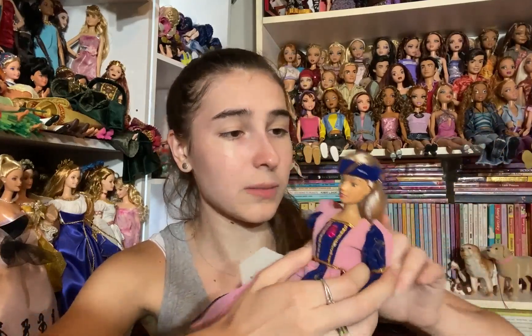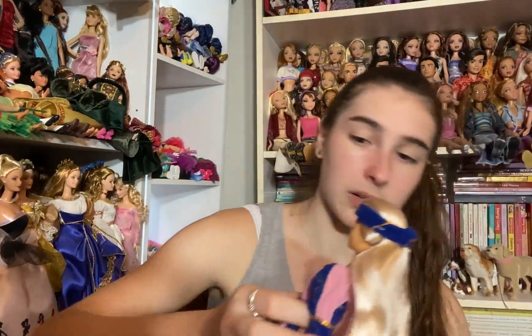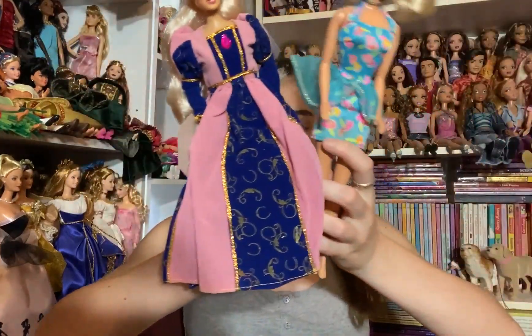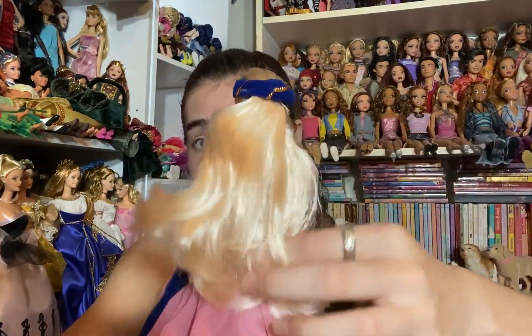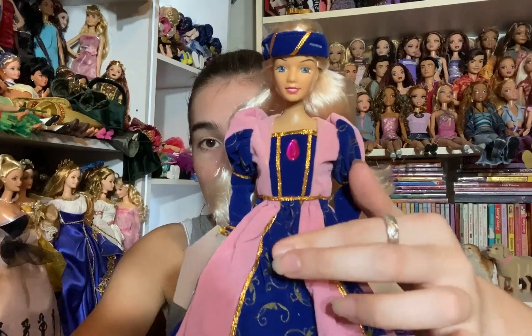Next we have a special edition doll and I have absolutely no idea what kind she is. She has some paper around her bottom and she's some sort of really pretty medieval-type Barbie. She's about a full head shorter than a regular Barbie. She has nylon hair in really good condition and she's wearing a fun medieval-style dress that's pink and blue with velvet material, different panels, a pink gem in the front, and a blue headband. I've never seen this kind of doll before — I love medieval fantasy and ren fairs so I'm really excited about her.